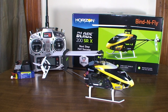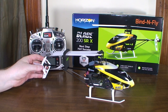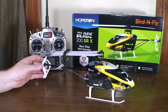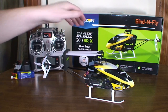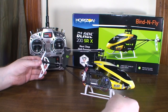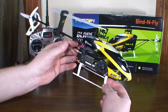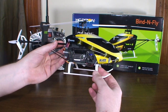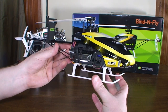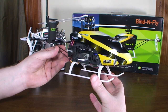Hey everybody, it's Flyin' Ryan here with a review of the Blade 200 SRX from Horizon Hobby. This is a single-rotor flybarless brushless helicopter with a six-axis stabilization system — they call it SAFE technology. Quadcopters have been using this for quite some time; it uses accelerometers to do auto-leveling. I'm calling this the quadcopter pilot's helicopter, because if you can fly a quadcopter well, you can fly this helicopter.